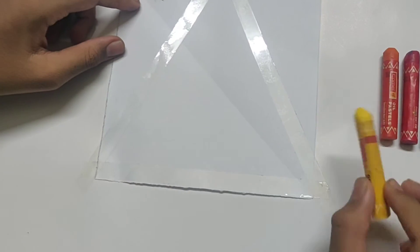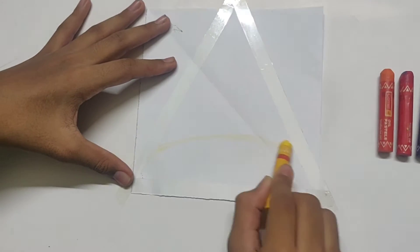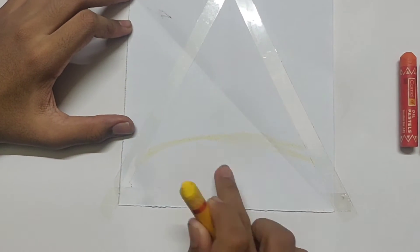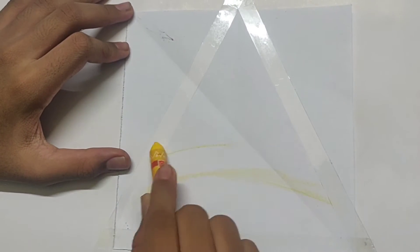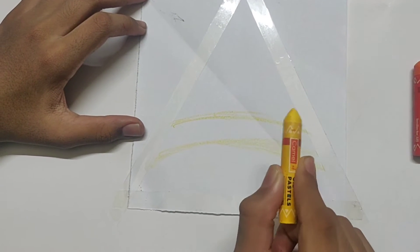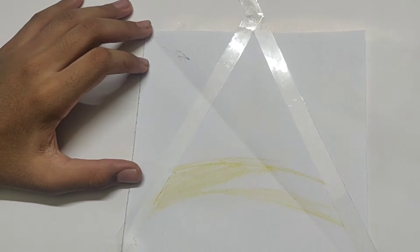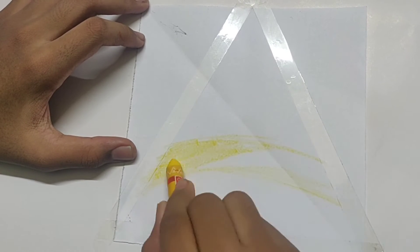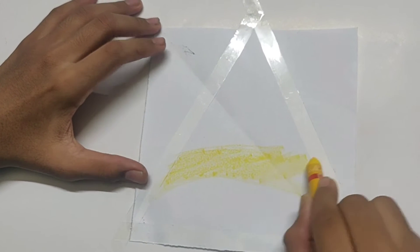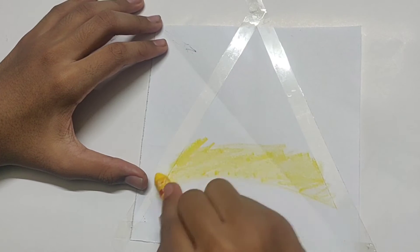First we can take the medium yellow and draw a rough line like this. We can use the space around and color it. While coloring we should not use full pressure — we need to shade it lightly as a technique of merging it. The reason why we stuck tape is that after doing this, if you peel the tape off, it will give a nice border type of effect. You can just press it a little bit.